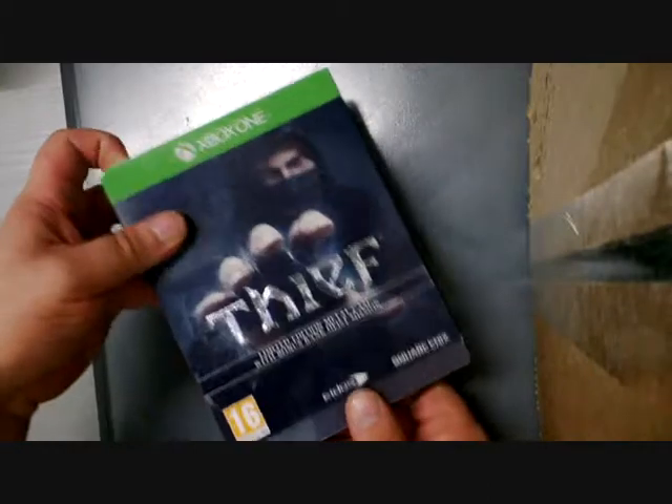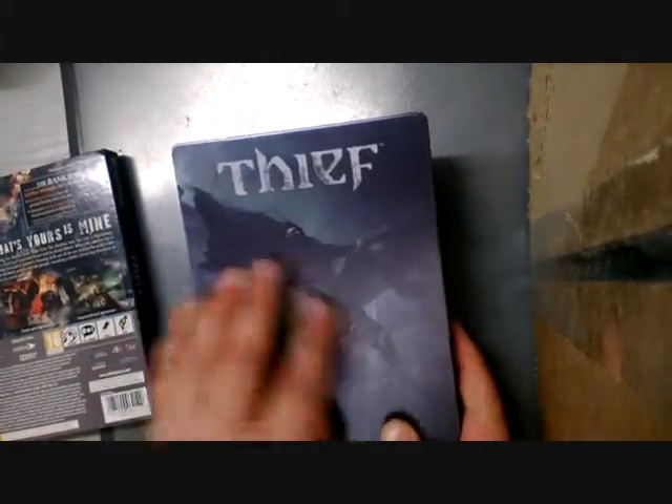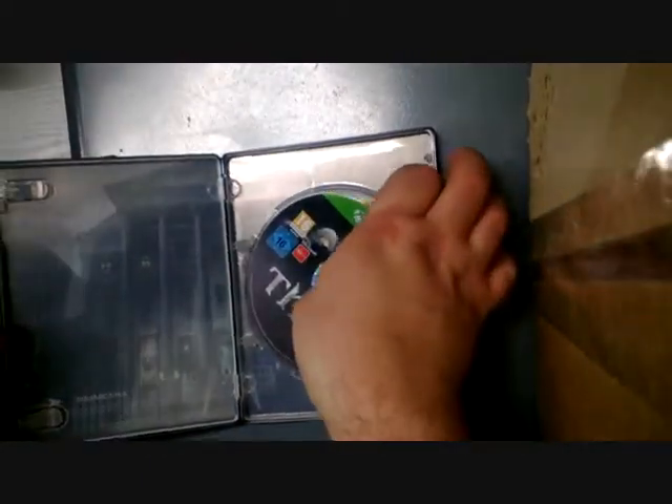You'd slide off the slip case there to release the steelbook underneath. It's got a nice matte finish to it with some great graphics of the Thief character. And on the back there, inside you have your disc and again some graphics of a scene from the game.